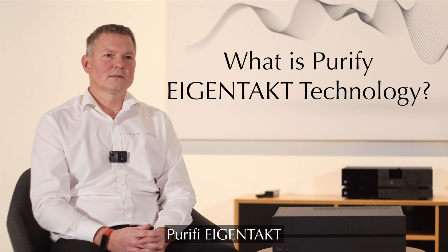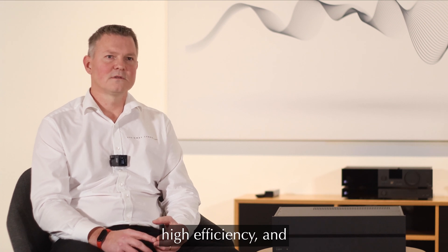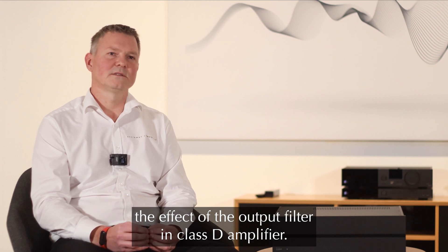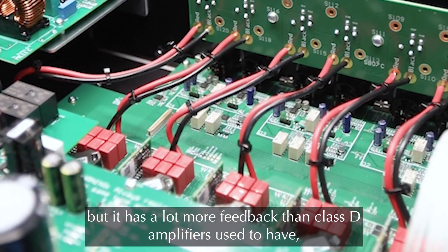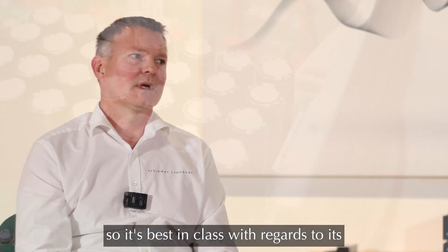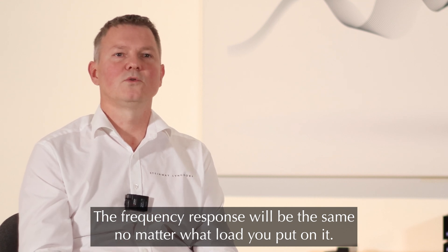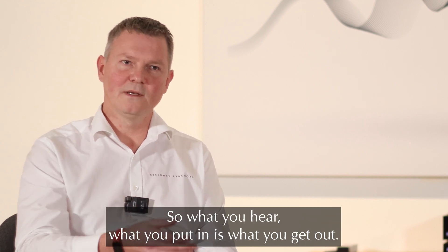Purify Eye Contact is about very low distortion, high efficiency and also taking away the effects of the output filter in a Class D amplifier. The Purify is a Class D amplifier but it has a lot more feedback than Class D amplifiers used to have. It's best in class — it's very tolerant towards different speakers. The frequency response will be the same no matter what load you put on it. It has no sonic footprint, so what you put in is what you get out.